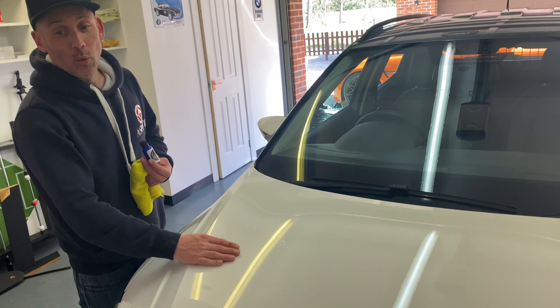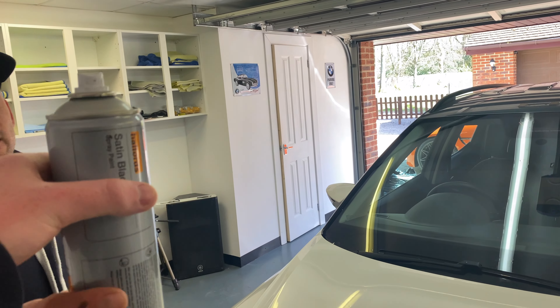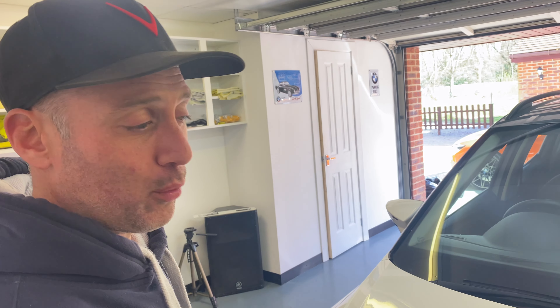If you were to spray spray paint onto this vehicle, we're going to show you how easy it wipes straight off and does not work itself into the paint. We are going to use a Halfords black permanent spray paint, quick drying, satin black finish.